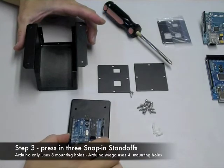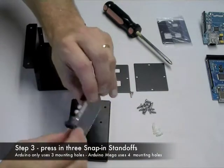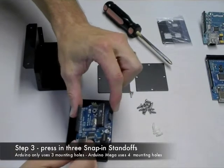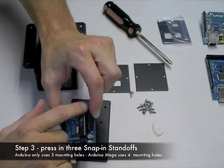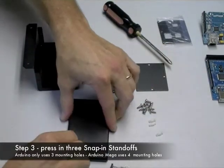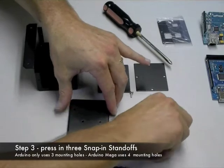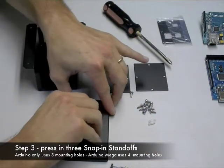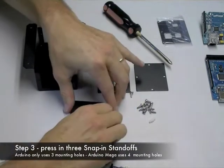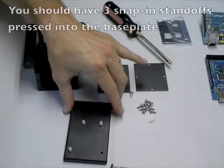Next you'll want to put in the three snap-in standoffs. The Arduino classic board has three mounting holes and you'll see those pointed out there. Take the plastic snap-in standoffs and just push them firmly into the three holes that line up with the Arduino board. When you're finished, you should have this configuration right here.